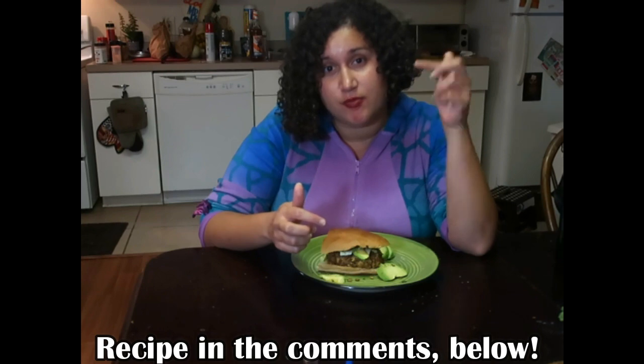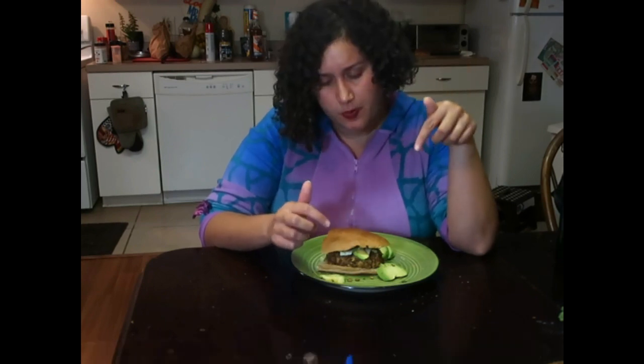There you have it — the chipotle lentil burger. Absolutely delicious and actually quite simple to prepare. I'm going to go ahead and post the recipe link for my blog down below if you're interested in making this for yourself. If you don't have all the ingredients, you can always modify it to your liking. If you're allergic to nuts, feel free to substitute that. This is definitely a dish the kiddos and other family members are going to like — a crowd pleaser and something fun to make while you're in quarantine.